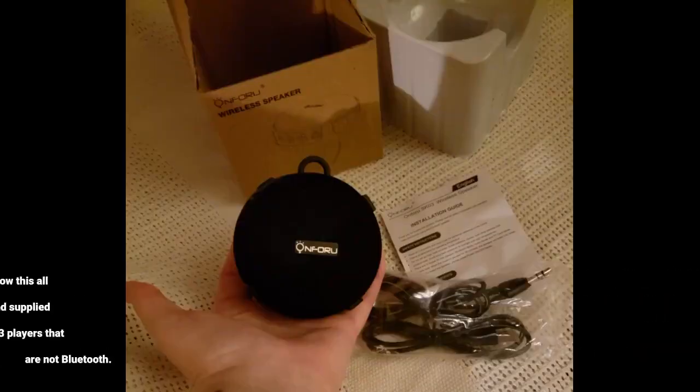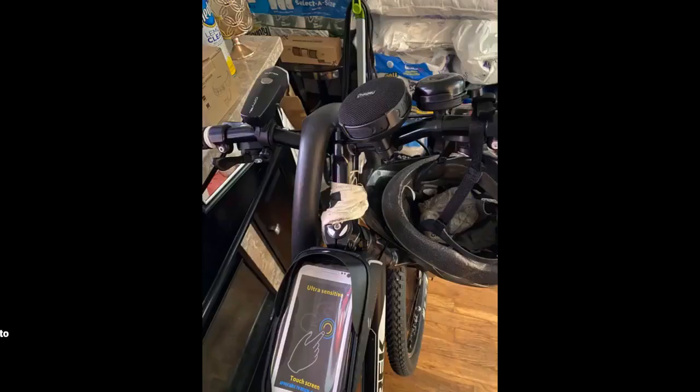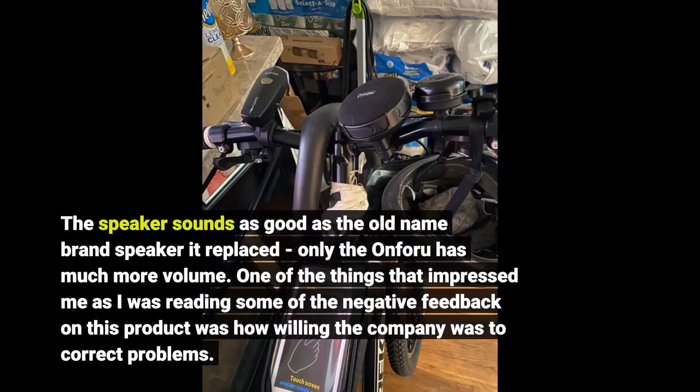The manual clearly states how this all works. This model has a 3.5mm AUX jack and supplied cable so it can be used with older MP3 players that are not Bluetooth. The speaker sounds as good as the old name brand speaker it replaced, only the On4U has much more volume. One of the things that impressed me as I was reading some of the negative feedback on this product was how willing the company was to correct problems.